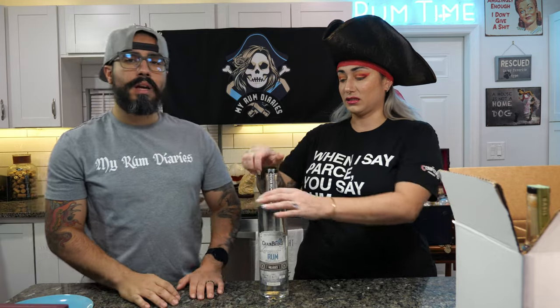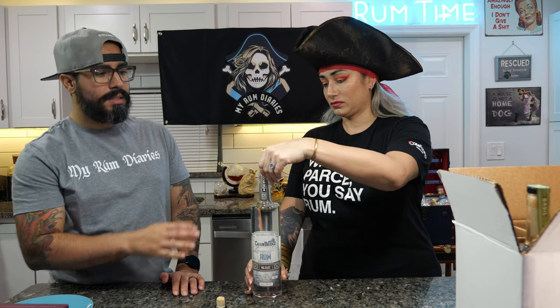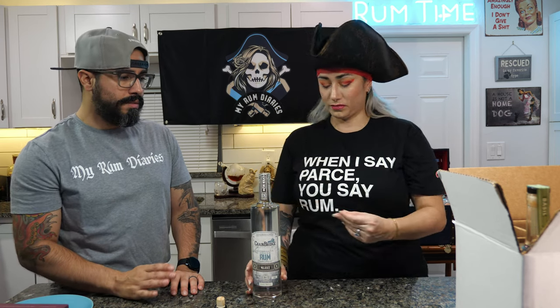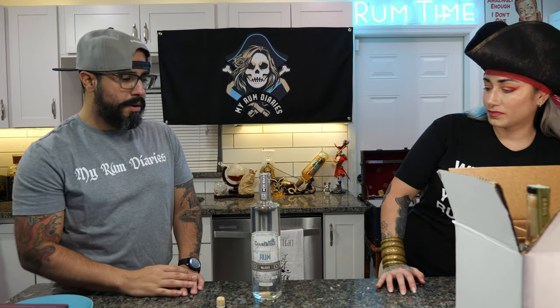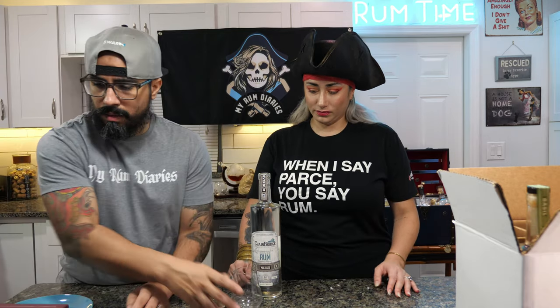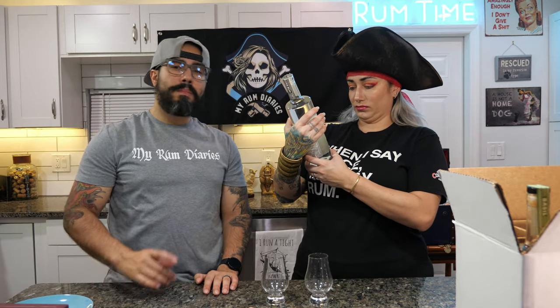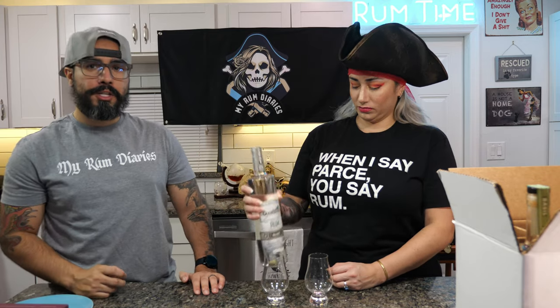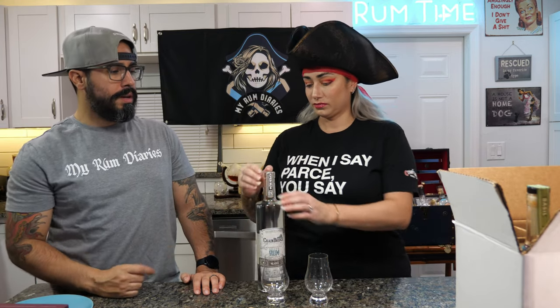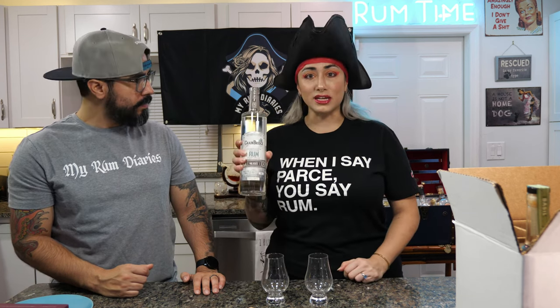An uneventful pop. These bottles are numbered for the batch — each batch he does, he numbers these bottles so you know which batch it's from. This is actually batch number four.